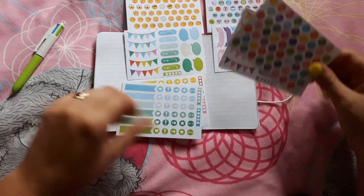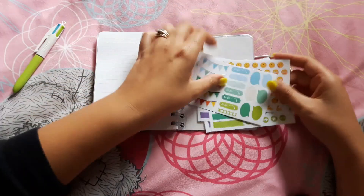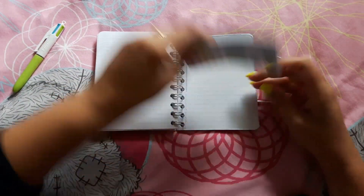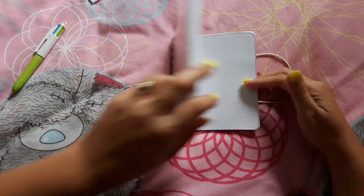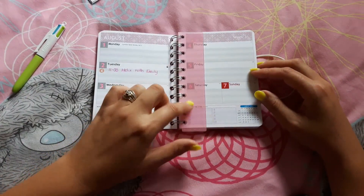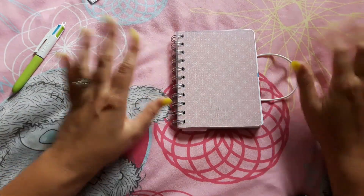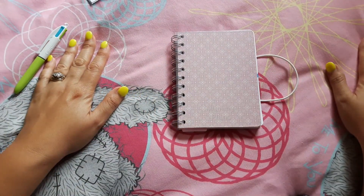These are just paper stickers, matte ones, and I'm really happy with it. I think it's really good. This has been a slightly vague video but I wanted to show it to you before I stuck the sticker on the front because I wasn't happy with it. You also get to pick the colour of your ruler and I picked pink.